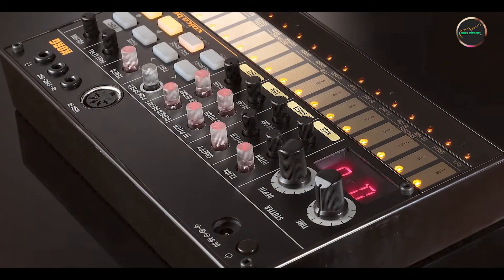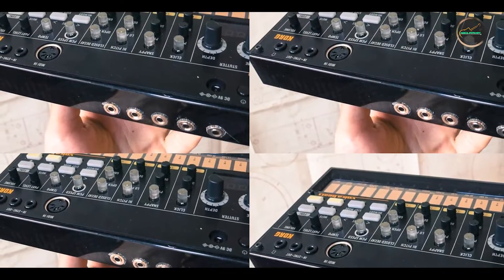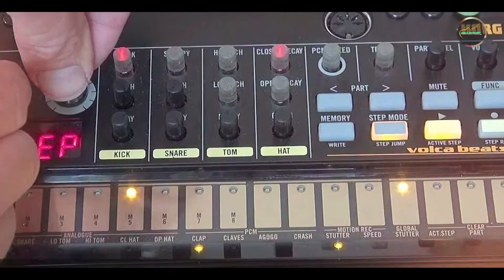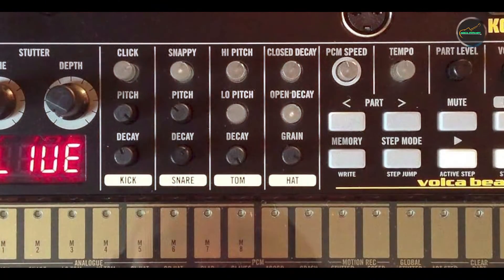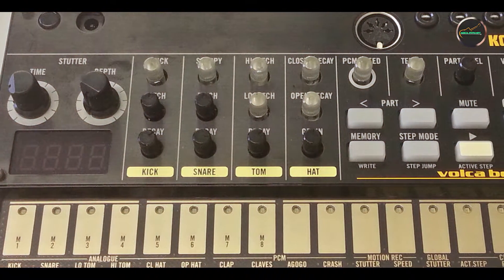Usability: designed with guitarists in mind, the Carbon Copy offers a user-friendly layout that facilitates quick adjustments during performances. The control knobs are responsive and well-spaced, allowing for precise tuning of delay parameters. Its compact size ensures it fits neatly on any pedalboard without taking up excessive space. The pedal's robust construction ensures reliability, even under demanding live conditions.